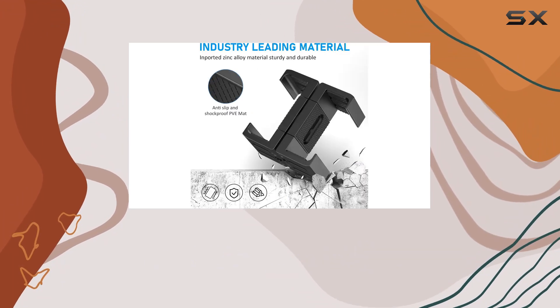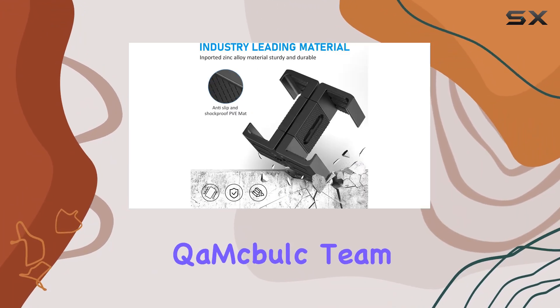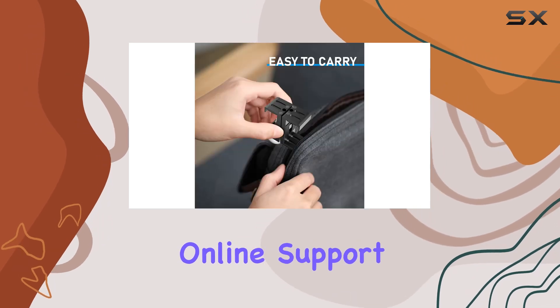And if you ever have any questions or concerns, worry not. The QEMA Bulk team offers 24/7 online support to assist you.